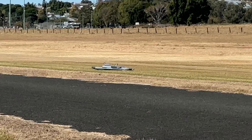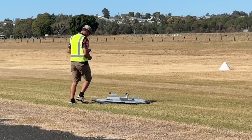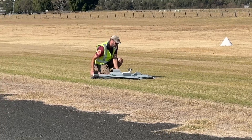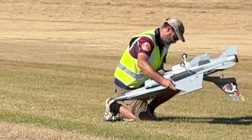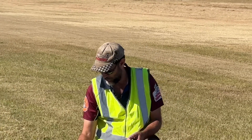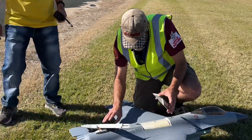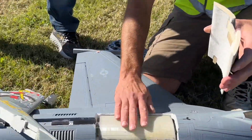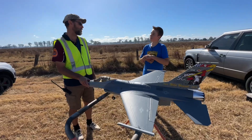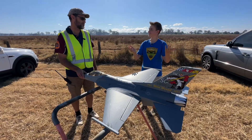Oh no, that wasn't too good! The rudder's ripped off. The problem is it's all bruised now. It actually broke nice and clean though. You can see the 3D printed tank now. So that was an amazing flight, but just that little accident at the end. Thank you for taking the time to show us your big boy's toy!